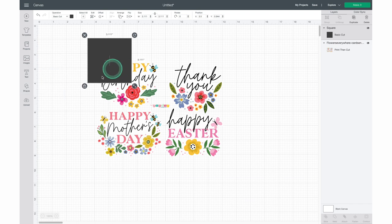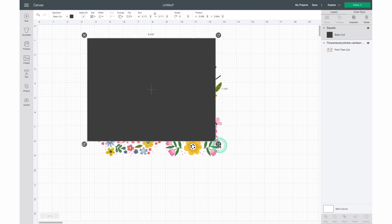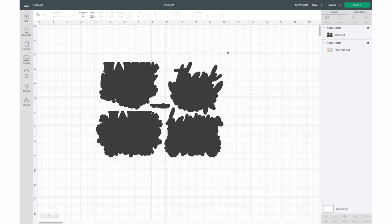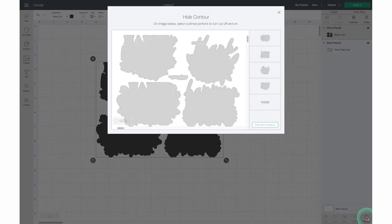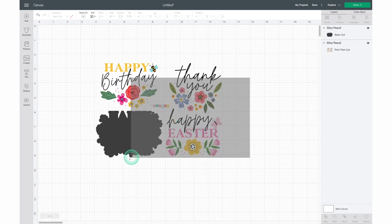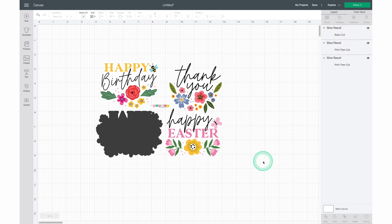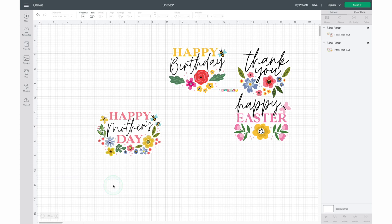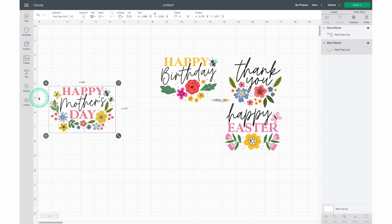To separate the sentiments, grab a square shape and extend it until it covers all of the sentiments. Drag your cursor so that both the square and the images are selected, then click Slice and delete the outer portion of the sliced image. Now click on only the gray portion of the image and head down to the bottom corner and click Contour. This allows us to remove all but one of the outlines from the sliced image — only the bottom left image remains selected. Drag your cursor over everything and select Slice once more. The Happy Mother's Day image is now separated from the others. Delete the gray image and repeat that process until all four sentiments are separated.